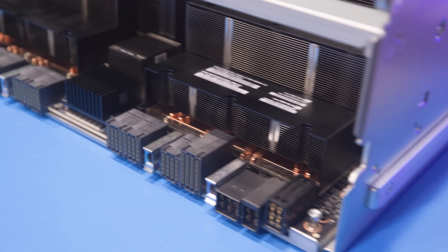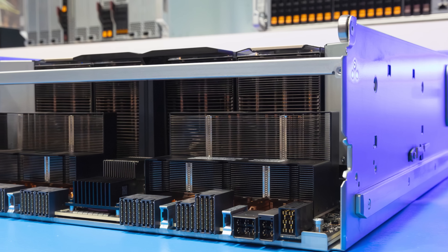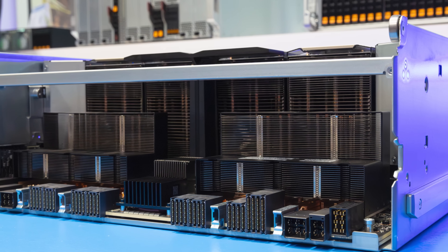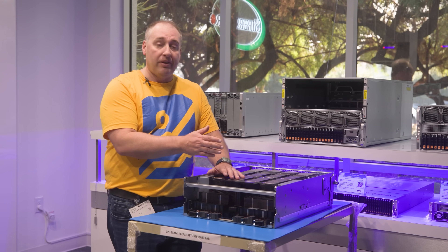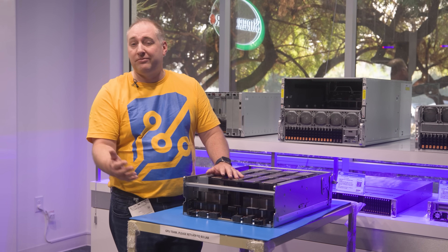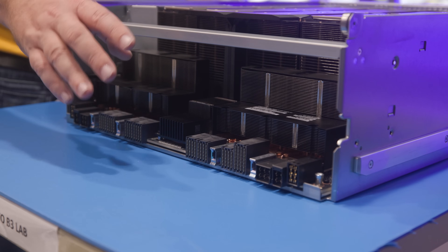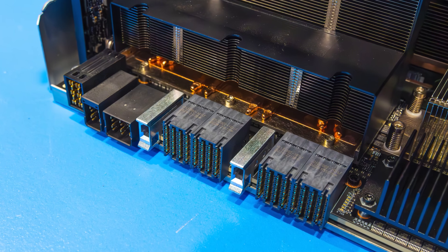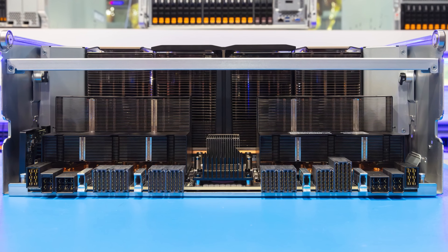On the connector side of the baseboard, there are additional heatsinks for the Estera Labs PCIe Gen 5 retimers. These ensure that the signal from the GPUs can reach the CPUs and PCIe switches and vice versa. On the edge of the baseboard, you'll see high-density connectors for data and power connections to the rest of the system.